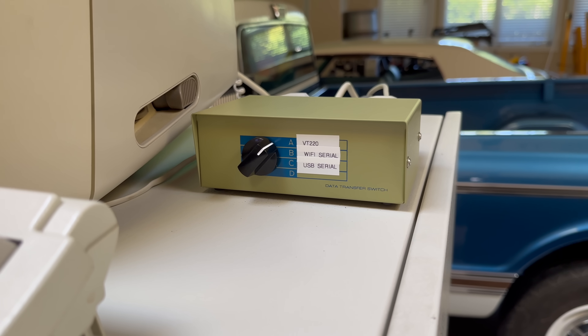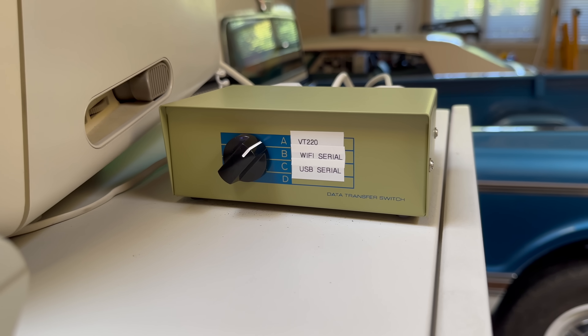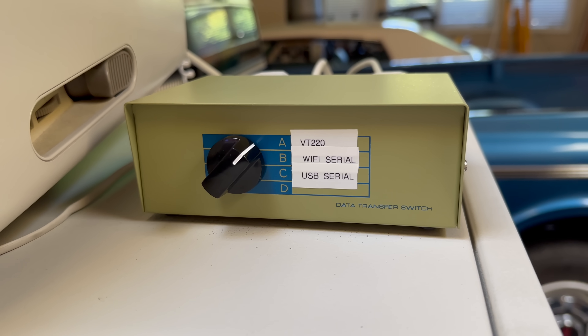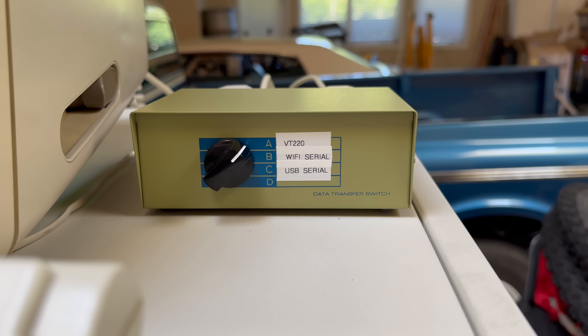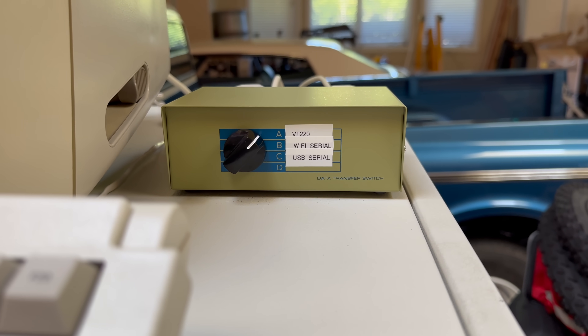My serial connection to the PDP-11 is a little complicated because I actually have three sources: a local VT220 terminal, the remote Wi-Fi serial port we just set up, and a third port that is only sometimes connected when I hardwire it via USB cable to a laptop. This switch box allows me to dynamically change what device is actually connected to the PDP-11, and that solves all of our cable connections except the biggest one of all: power.